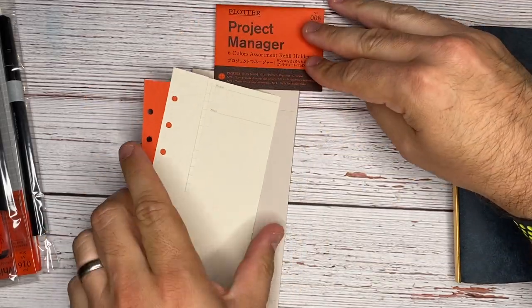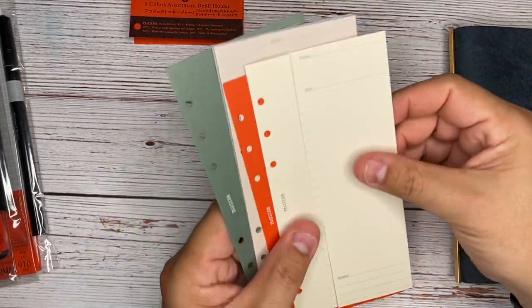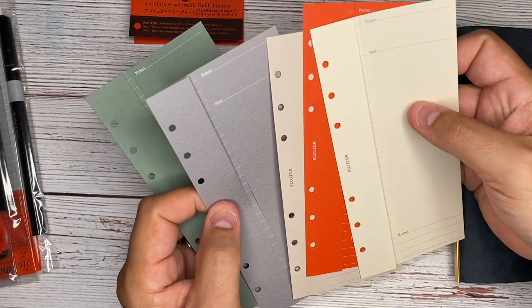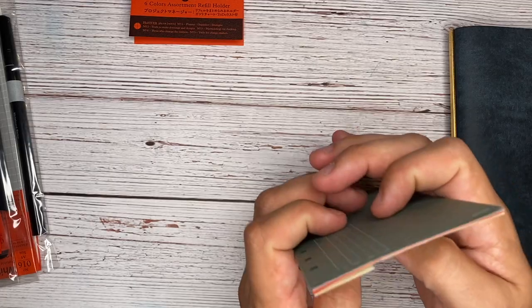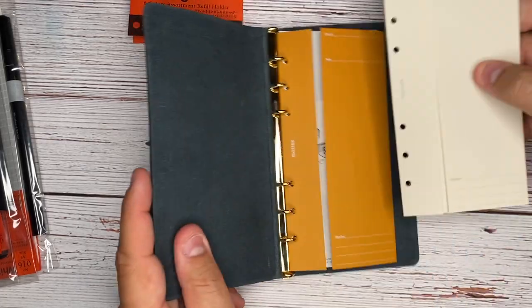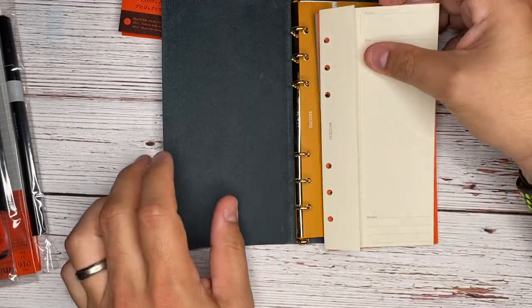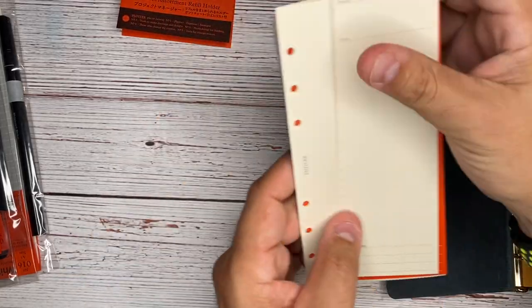This comes with six of them, so it's the same exact thing in six colors. I'm loving these subtle colors — they're not like screaming in your face. Very high end, very beautiful. The paper quality is really nice as well. I'd almost be scared to write on these, but I know that you're supposed to.